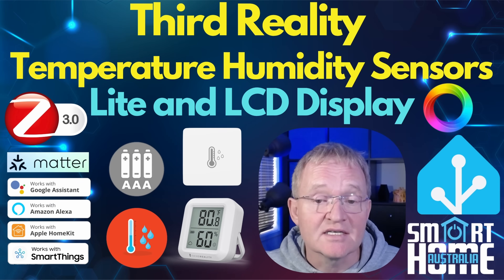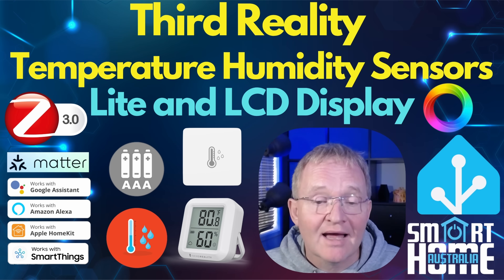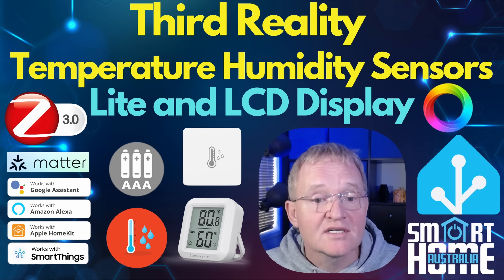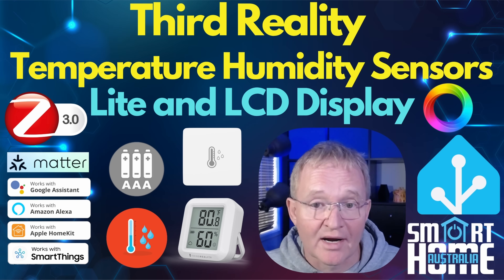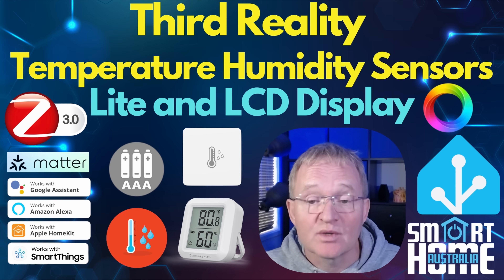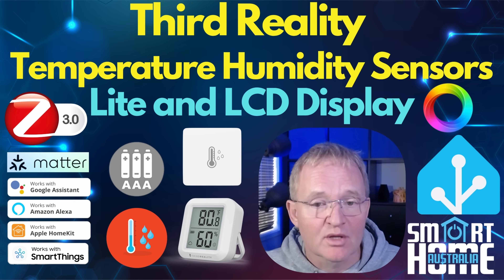So what do I think of the 3rd Reality Temperature and Humidity Sensor, either with or without a display? On the pro side, they are super accurate and the frequency of reporting is exceptional — to the point where I question if they should dial this back to increase battery life. But then again, the battery life is already some of the best in class.